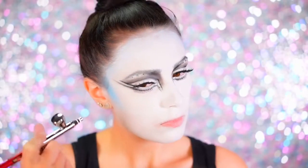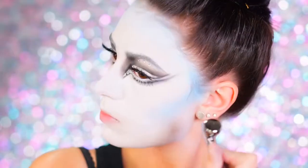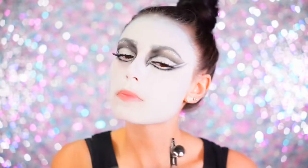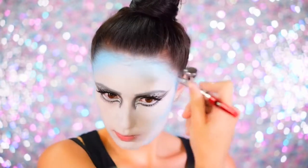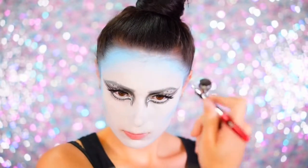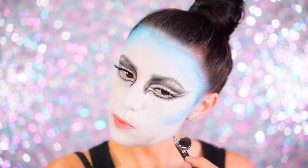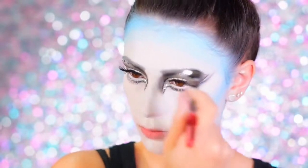For the contour I'm using airbrush because I wanted this to be very soft and seamless, but you can also use a brush with a very light shade of blue. Just contour your forehead, cheeks, and under the jaw line. I suggest using the lightest shade of blue first and then deepening as you go to create the same effect I'm getting with the airbrush machine.